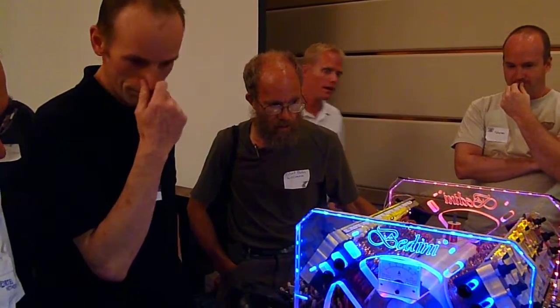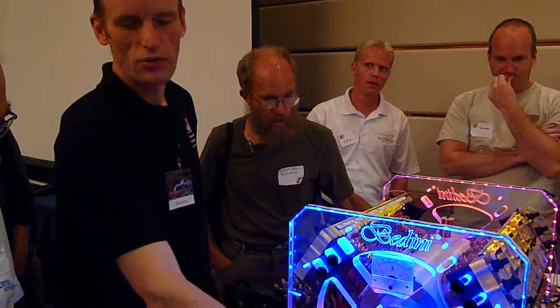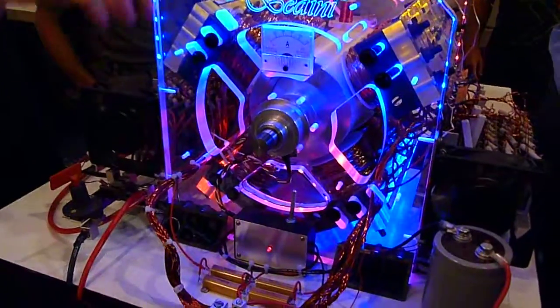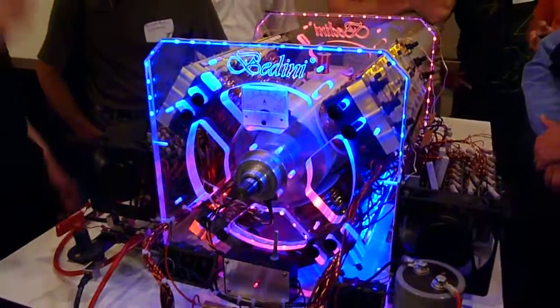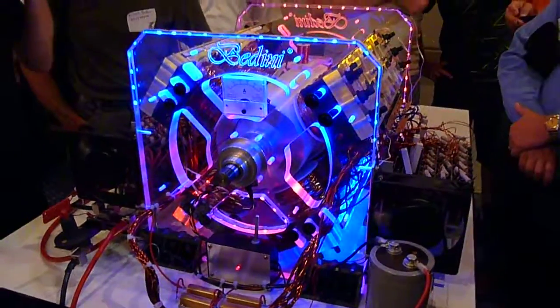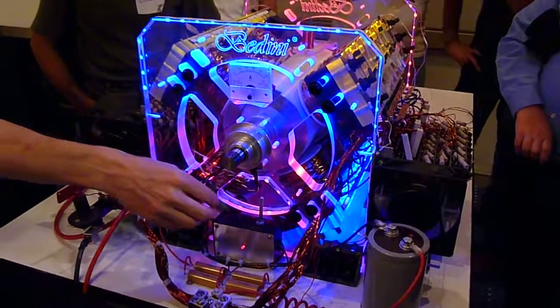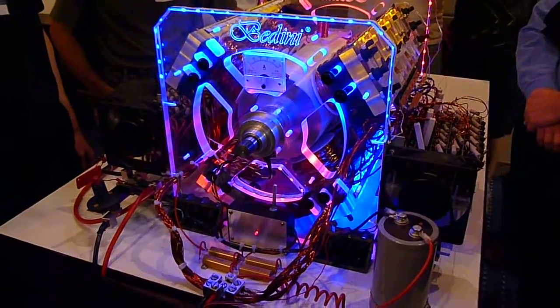What about the trigger circuit? Well, it gives us speed control as well. So by adjusting this, I can adjust the speed on it. Whereas a normal SSG, you let it run and it'll run at the speed it wants to run. Rick designed a circuit that we can put some speed control on it.